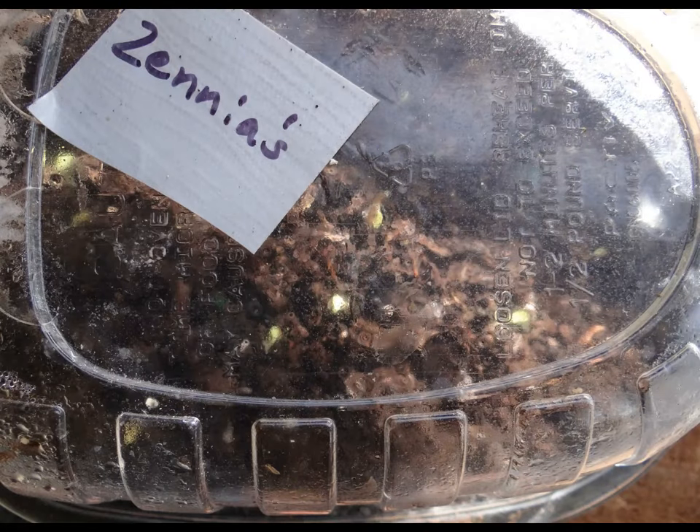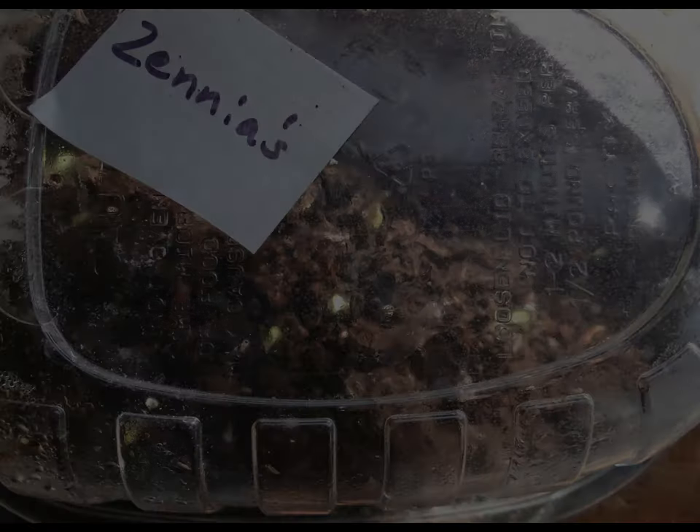The zinnias are already sprouting — let the games begin. See you next time.